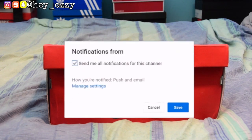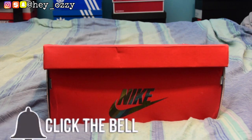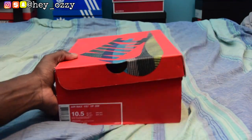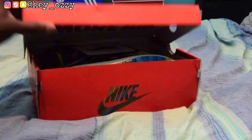Hi guys, my name is Ozzy and today I'm going to be doing a review on the Air Max 197 Sean Wotherspoon's. As you can see, this is the box right here — let's get into this review. This is the side, the colors, and on the inside of the box...